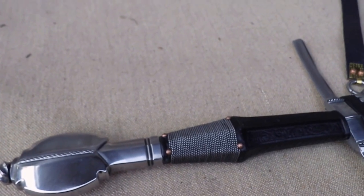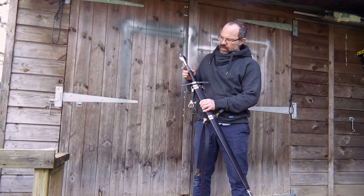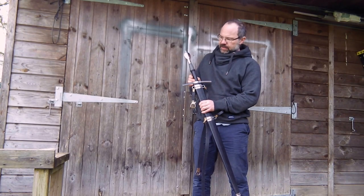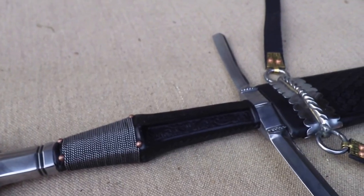A wire-bound grip to the top half of the grip, very typically late 15th century, and then a leather grip as you would expect, with the sewn-up seam here, and a little bit of decorative work on the front and the back.